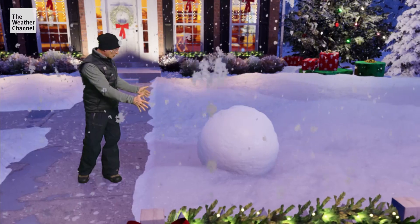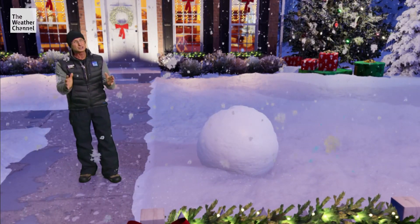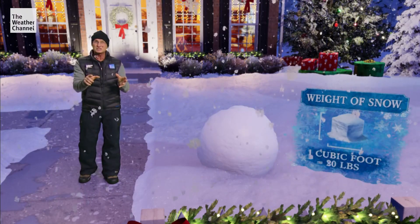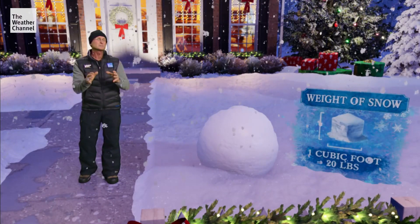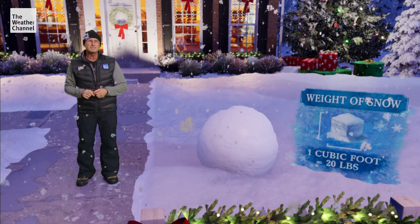I always start with a nice big snowball like this. You're lucky you don't have to pick this one up because snow can be very heavy. In some cases, a cubic foot of snow can weigh as much as 20 pounds — that means this snowball base here can weigh up to 100 pounds.